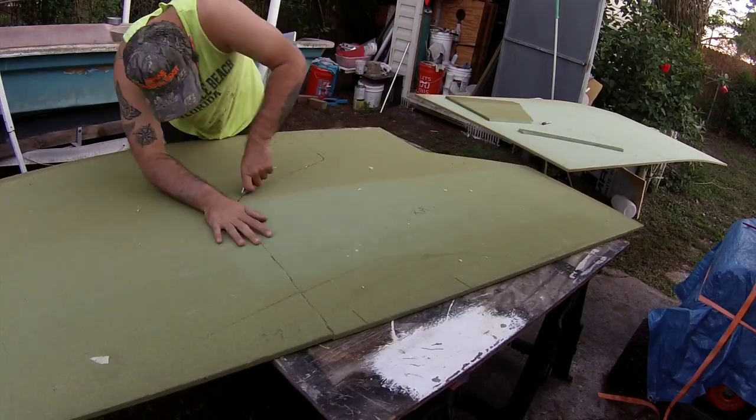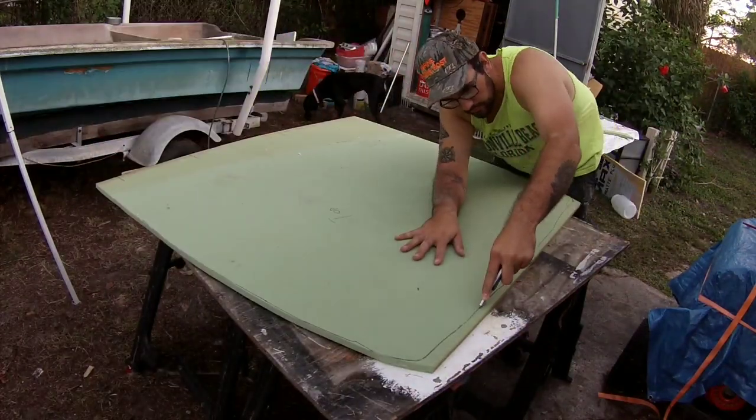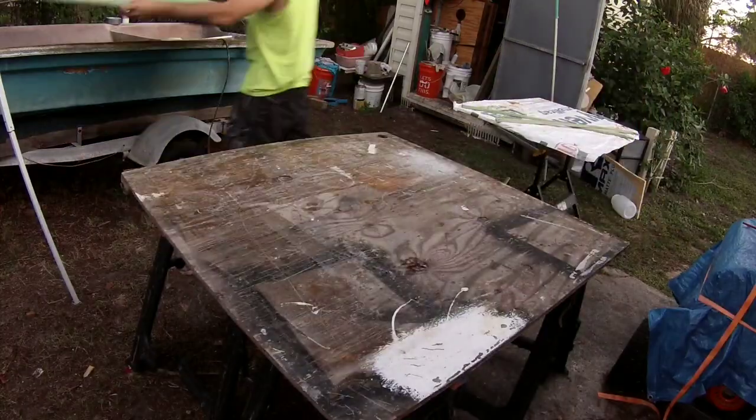I always tell everyone one of the huge advantages to using Divinacell is you don't have to use power tools. You can cut everything with a razor knife, nice and simple. I got the Divinacell cut out behind me.